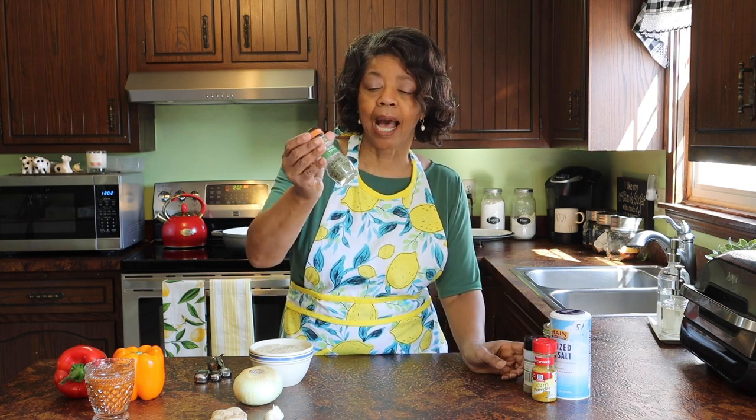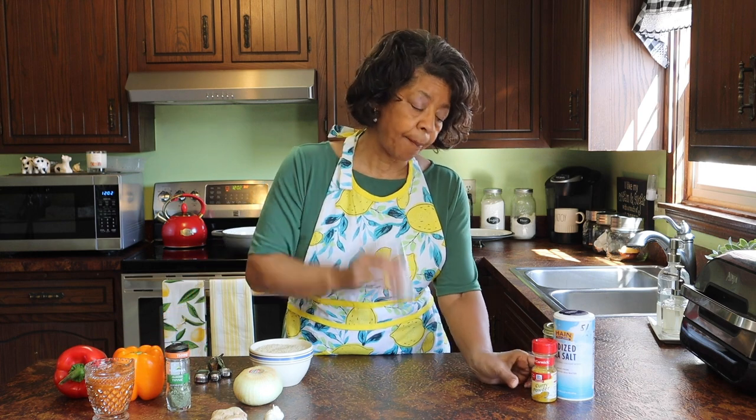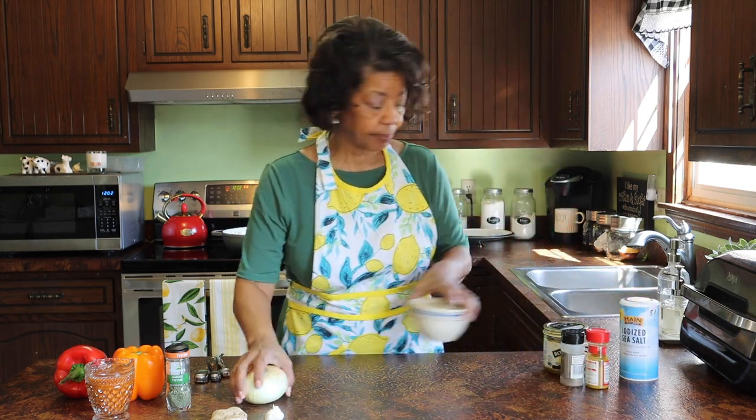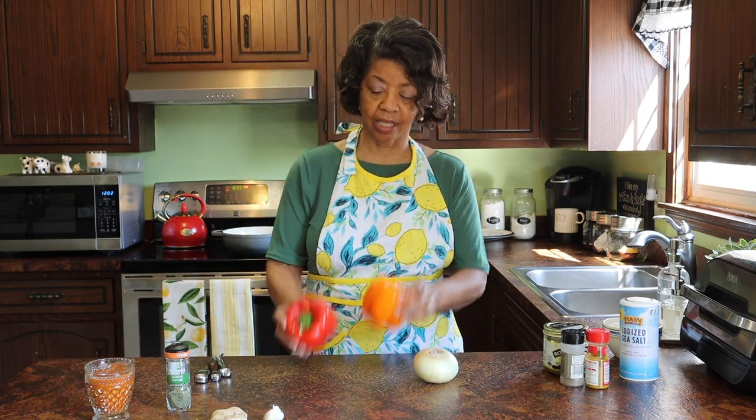Then also some thyme — this is thyme that I preserved myself from my own garden — some pepper, curry powder, and of course a little bit of salt. So while the pot is heating up, I'll play sous chef and start getting these veggies cut up.